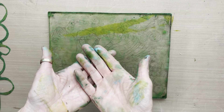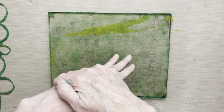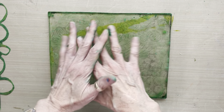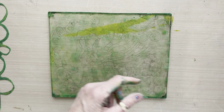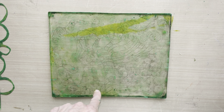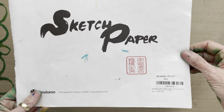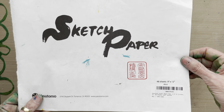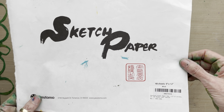Today I'm going to teach you how to layer and create a rich and luxurious green sheet of collage paper. I'm working on my 9x11 Dina Wakeley gel plate because I'm using a pad of rice paper that is 9x12. This is my favorite rice paper for gel printing.